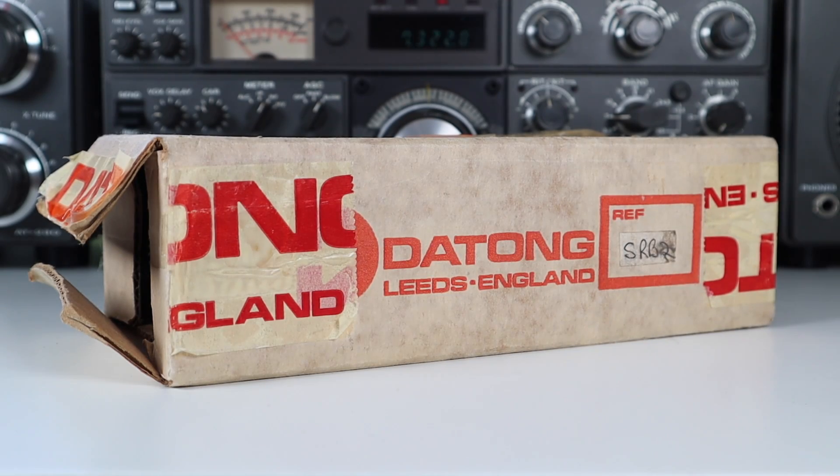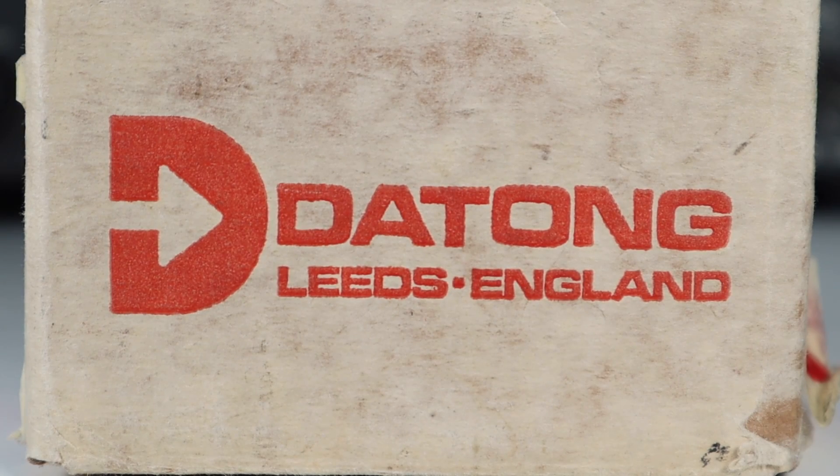I took one more walk round and staring me in the face at the same stall was this mysterious box from a Leeds-based company called Dayton. As I walked away oblivious, the friend I was with drew my attention to the box and I couldn't leave it there.